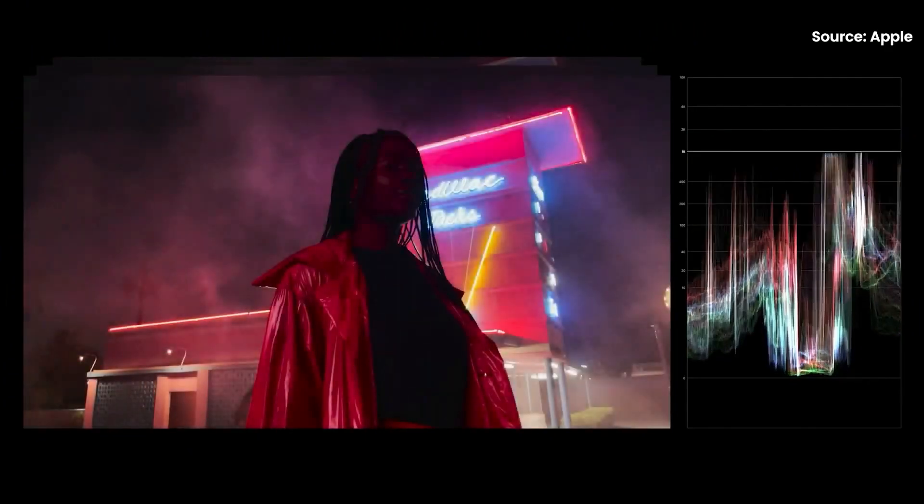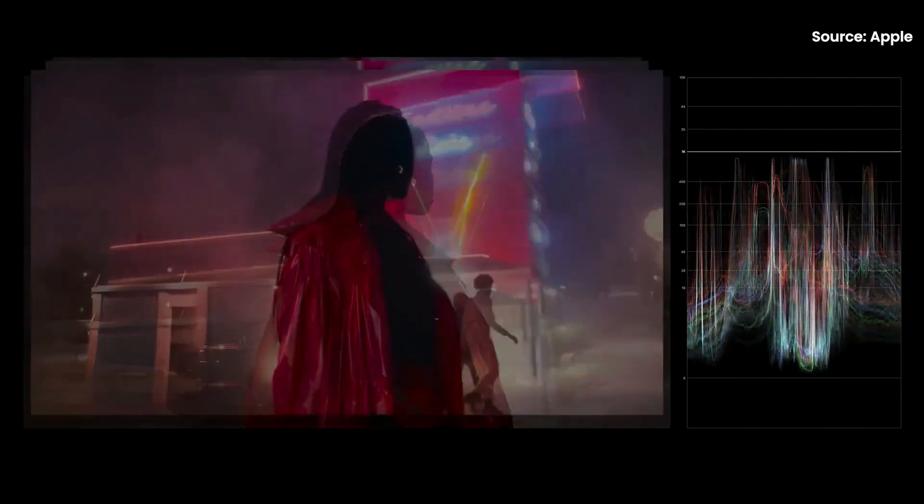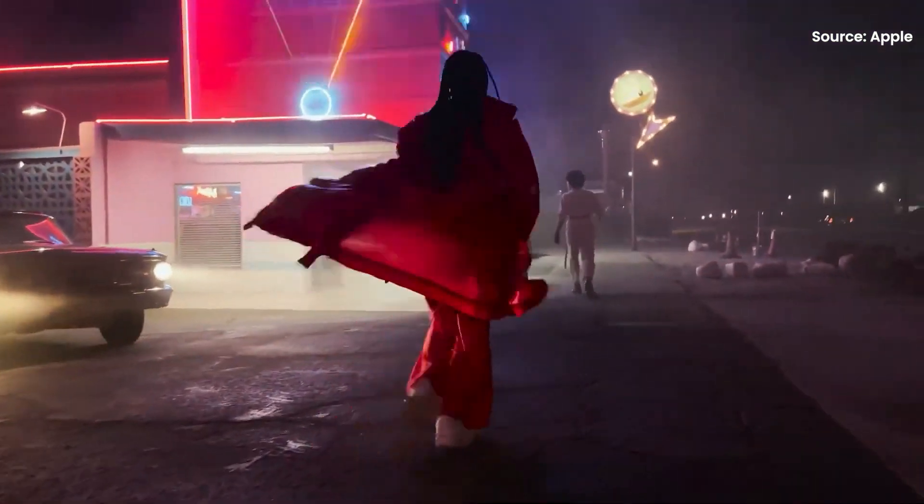So let's talk about Dolby Vision HDR and what it actually means. This is basically Dolby's version of HDR, or high dynamic range, and the standard is supposed to offer better colours and a wider dynamic range. There are a couple of standards available — there is HDR10, which is the most widely used one and is also royalty free, while Dolby Vision HDR requires a fee from manufacturers.